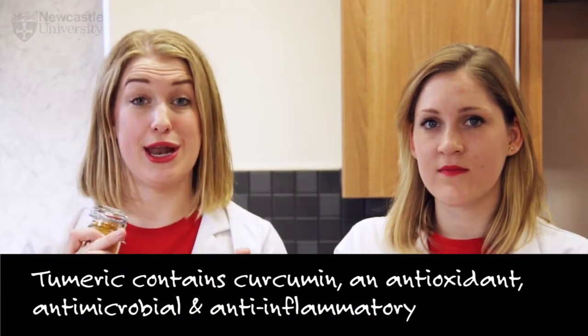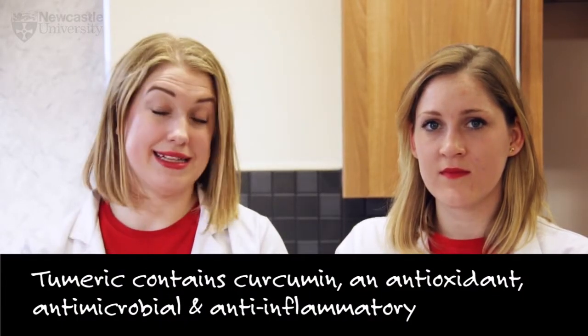Then we've got the turmeric. Turmeric contains a really nifty molecule called curcumin, which is an antioxidant, an antimicrobial, and an anti-inflammatory.